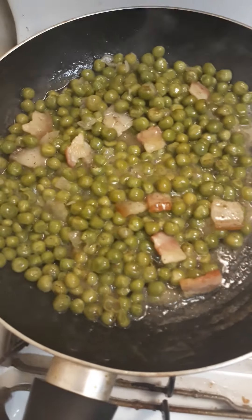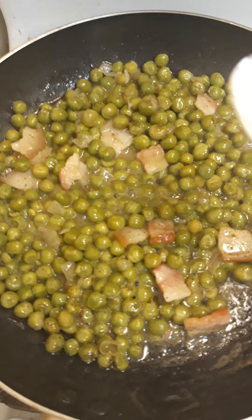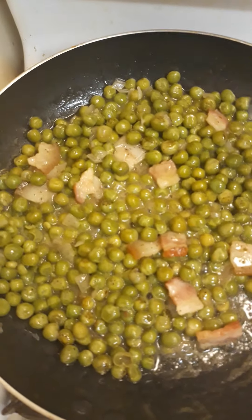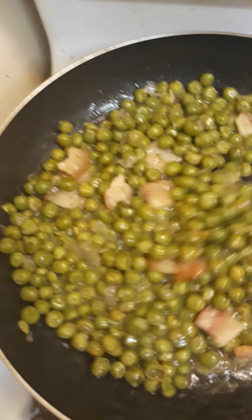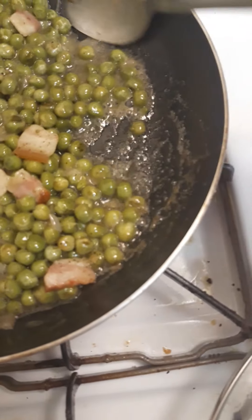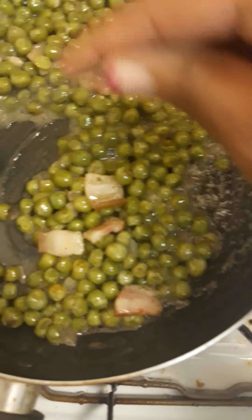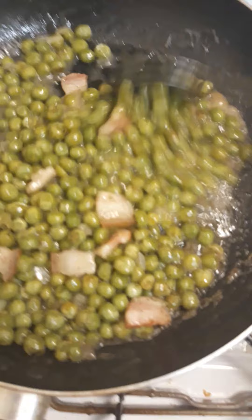These have been going for about 25 minutes. I had to add a few more sprigs of water and I did add some black pepper. These are the sweet peas — the onions are so thin you can barely see them. I'm just adding a little more water and turning it down.